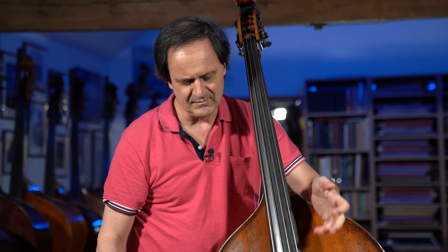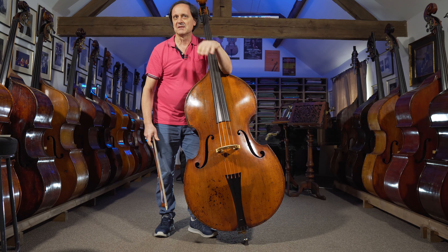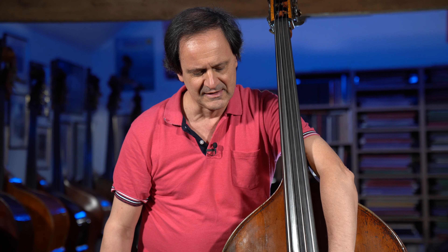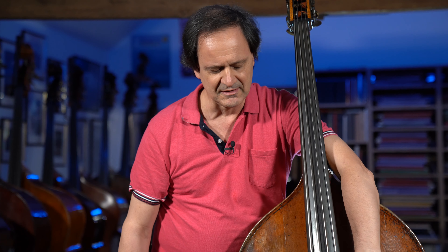Talking about the setup of the bass, I'm going to tell you how I usually set up my basses for solo playing, and for orchestra it could be a little bit higher — the height of the strings measured at the end of the fingerboard.